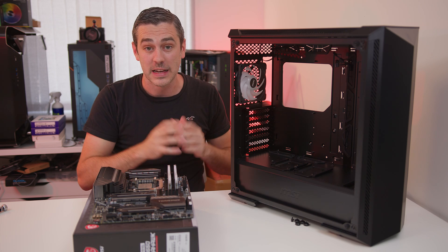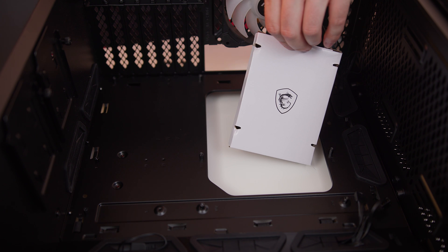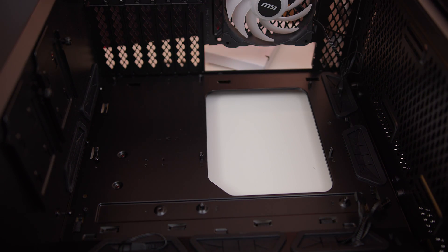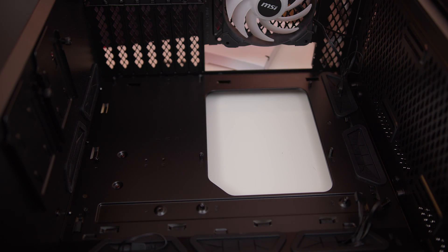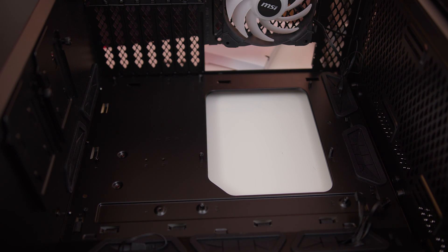We're going to turn the case on its side and start screwing it in. Inside every case comes a little box — in this one there was an instruction booklet as well as a whole bag of screws, cable ties, and all sorts. Really it's just a matter of making sure that you have all of the relevant standoffs for your form factor of motherboard. We're using an ATX motherboard so everything is already in place.